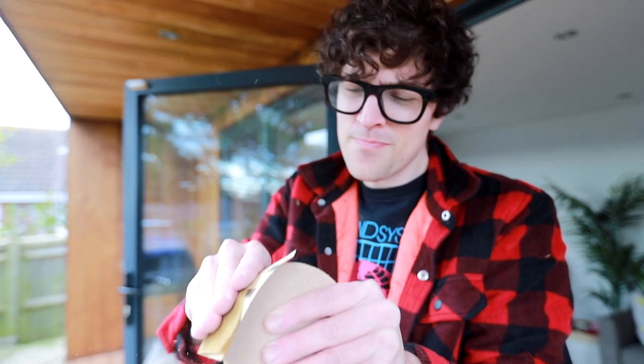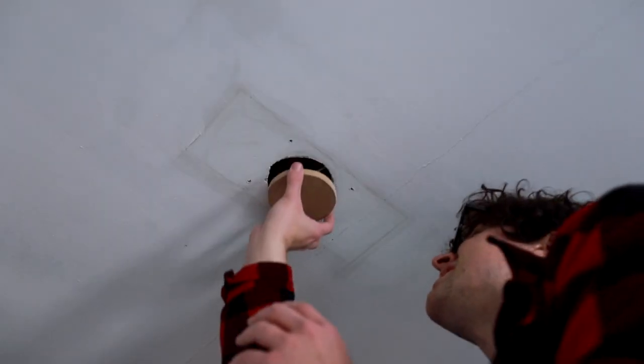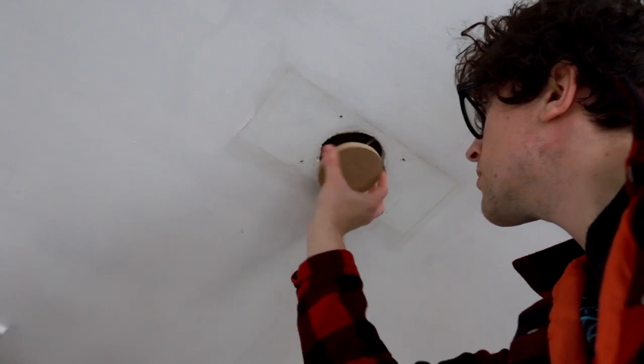And there we go, the perfect hole filler — good enough to eat, but probably don't. Except it didn't fit. Of course it didn't. A lot more sanding later and it seemed like it would work.